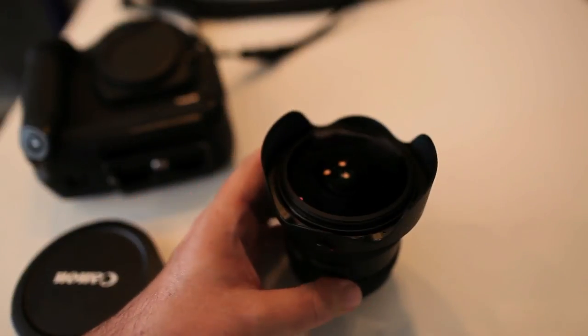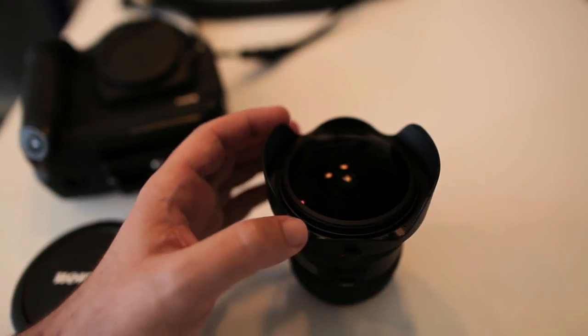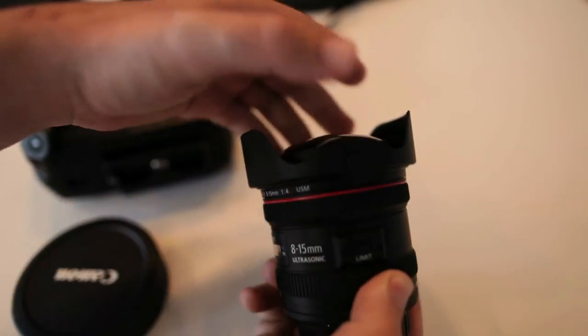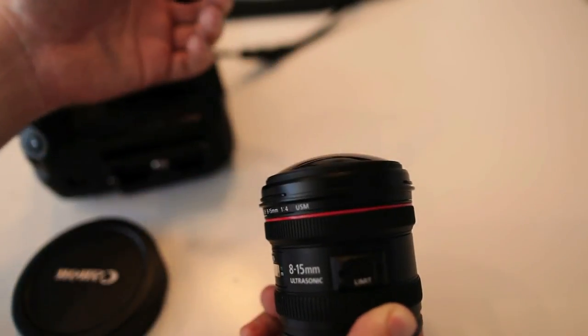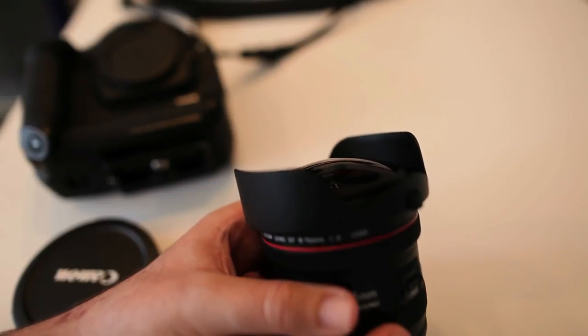Then we have the lens hood, and this is much better. You can leave the lens hood on if you're shooting on an APS-H or APS-C camera. On a full-frame camera, once you zoom out past 15mm, you will start to see the corners of the lens hood appear in the photo, giving you some vignetting. But they have a little button on the side — which we first saw on the new 70-200 — so it requires you to press the button to release the lens hood. It comes off nicely, and with the little button it stays on very well. Compared to the lens cap, it's very well designed.